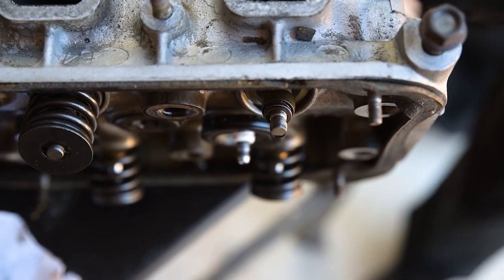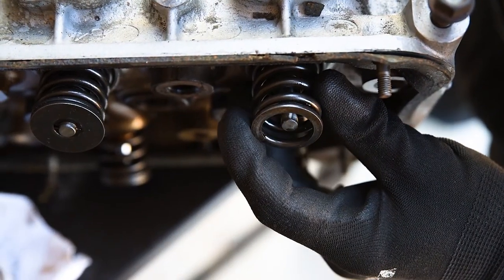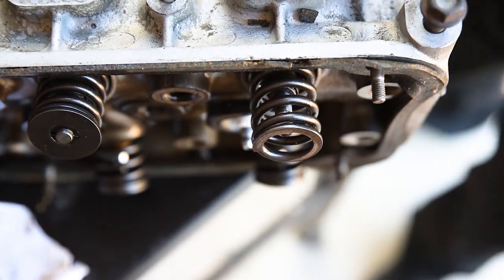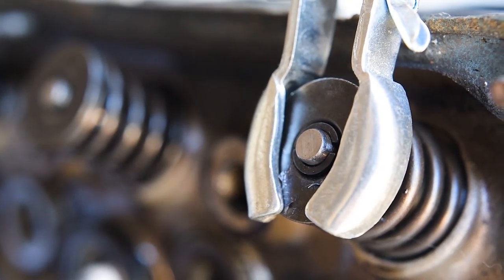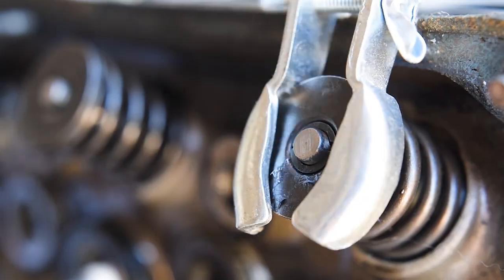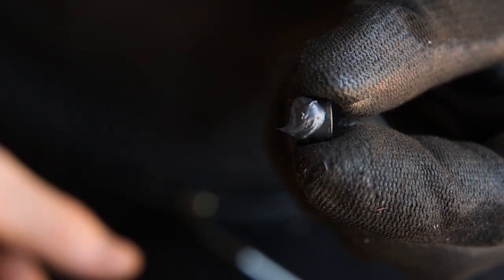Installation of a valve is simply a matter of reversing this process, ensuring that each valve returns to its original location. Watch closely to ensure the spring retainer and keepers or collets have seated properly. A small dab of grease on these parts will help hold them in place during assembly.